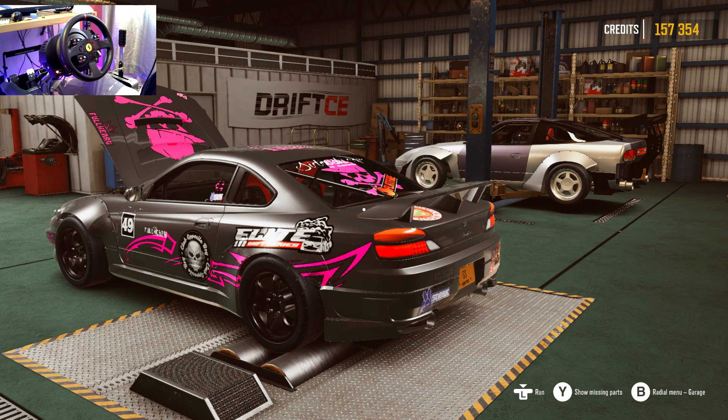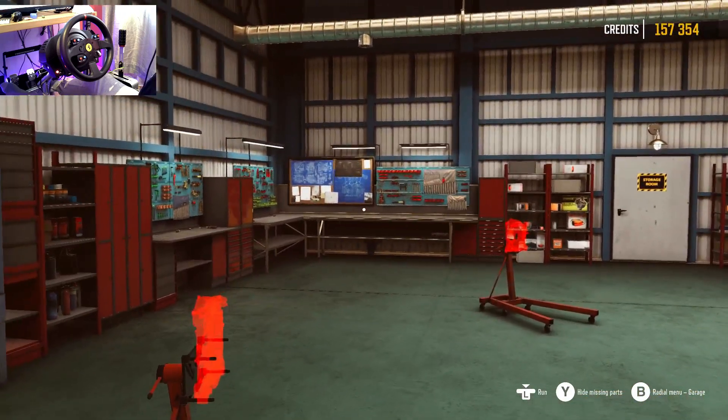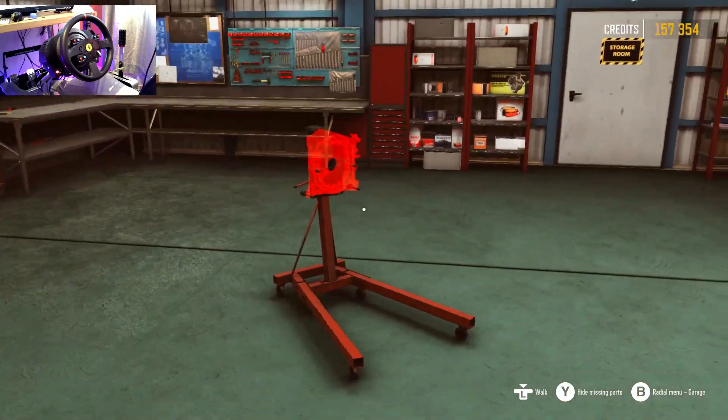Hi guys, welcome back on Drift CE! Today we're gonna get into it quick because it's a bit of tuning and drifting. I didn't realize I totally forgot that you could tune on this game — game changer. Anyway, let's just walk over here, let me speed this up a little bit.